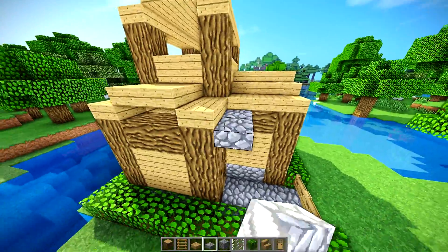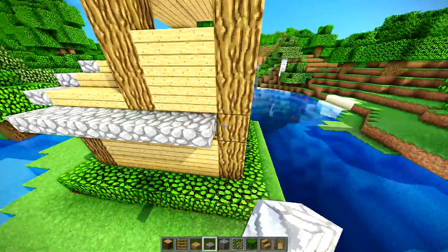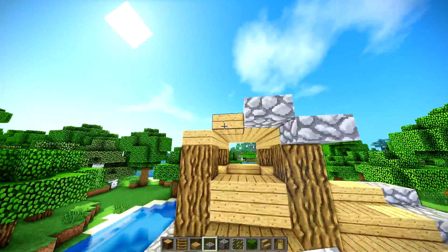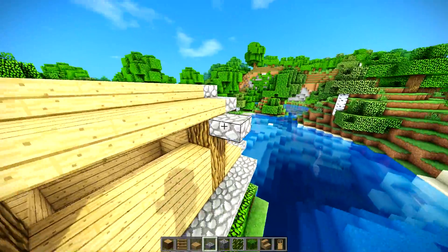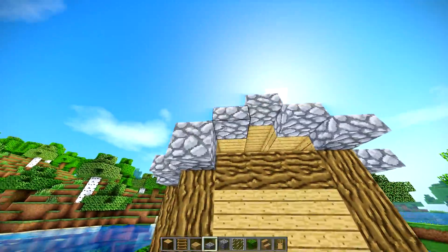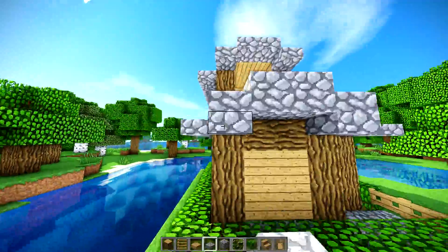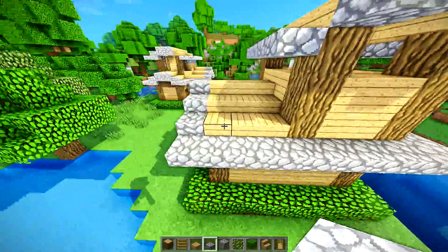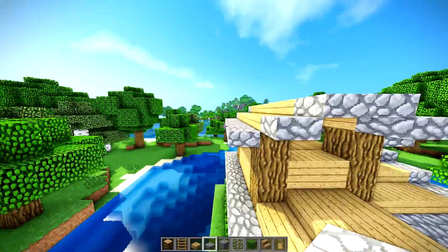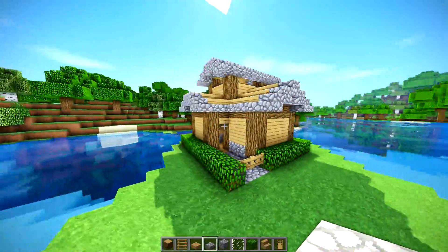Now we're going to grab these slabs and go crazy. We're going to put a slab on each one of these blocks right there — that just makes it simple. Then you want to drop it down like that and go all the way around your build. Make sure you square off the edges. Then you do the same sort of thing right there and up here. On the bottoms of the blocks, just connect them like that. You go on the underside and place it like that, making sure the corners are connected all the way around the roof. Now the roof is complete — that roof looks very, very nice.